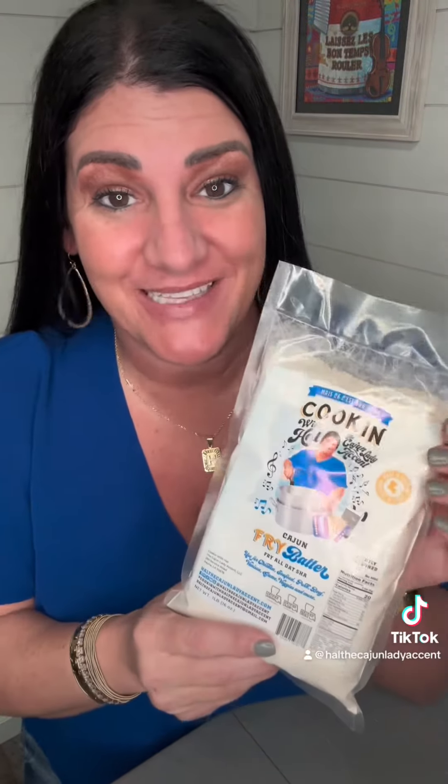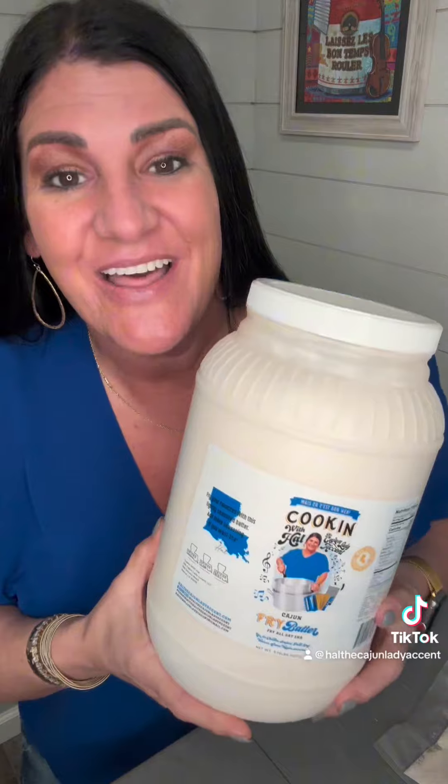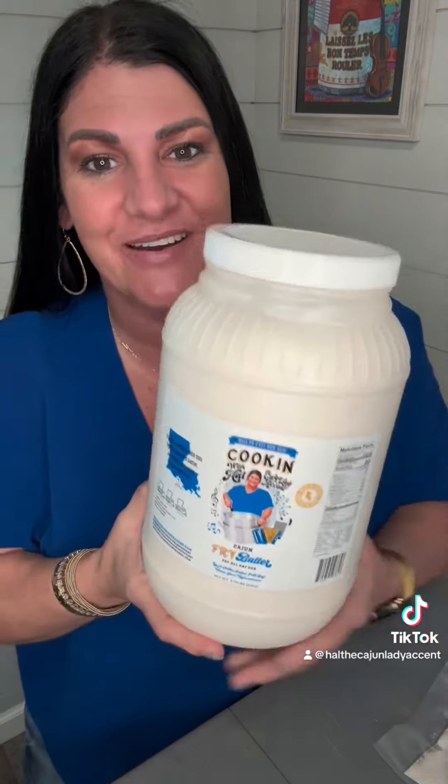This is it right here. I'm excited. You can now get this on my website at howthecajunladyaccent.com and at the moment Gary Mott Hardware. But this is not all — let me show you what else. We have it by the one-pound bag and the gallon right here. Fry all that good stuff, chef.